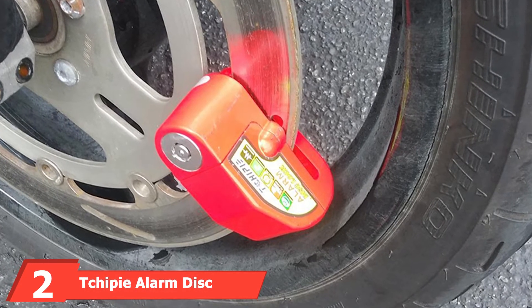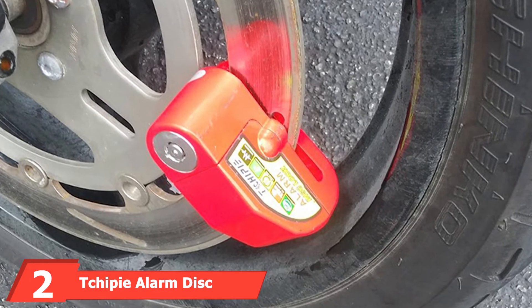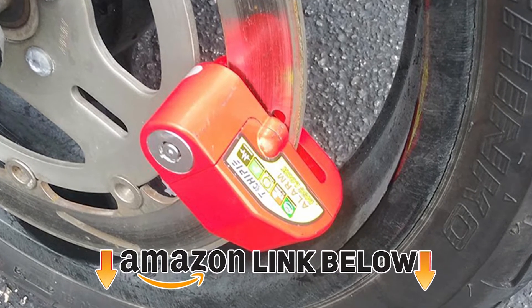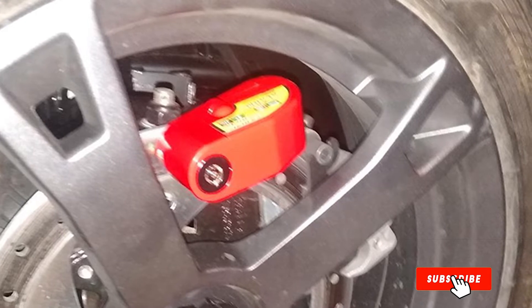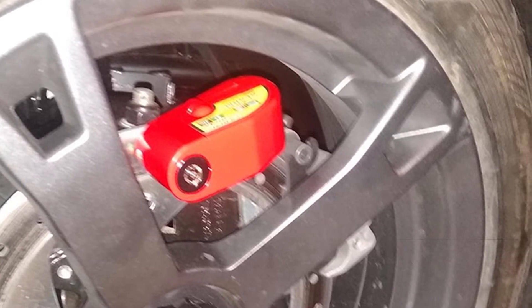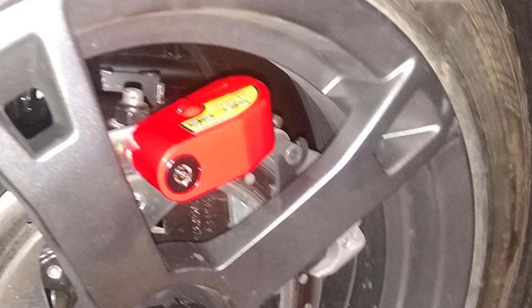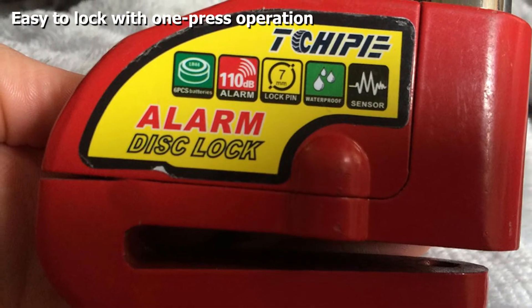At number two, we have the T-Chip i Alarm Disc Brake Lock for motorcycles, perfect for keeping your bike safe from thieves. The sensors detect shocks and movements, and if the bike is moved or tampered with, an audible alarm will sound, deterring any potential thieves. The lock is easy to use — just press a button to activate the alarm — and it's lightweight and portable.